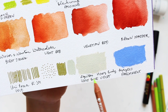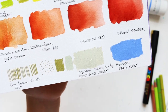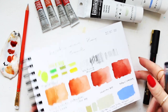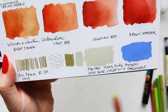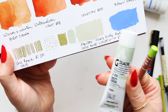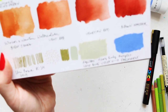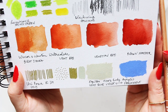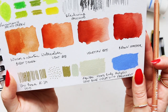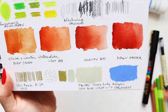Then we have Uni Posca PC3M, and let's look at the Liquitex heavy body acrylics. I accidentally mislabeled them so it's the other way round — parchment and light blue violet. Parchment is fairly similar to the Holbein gouache misty green, just a touch more green than the parchment. Light blue violet is gorgeous — it's hard to say whether it's more a purple or a blue, it's right in the middle. A really beautiful color that works gorgeously with these sorts of browns and reds.